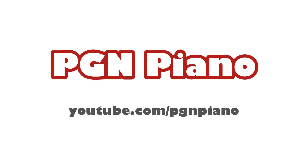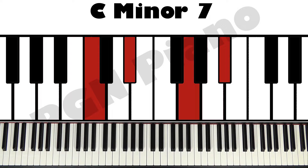Watch all lessons for free on youtube.com/pgmpiano. Hi guys, welcome to the fourth episode already of Let's Learn Some Chords. We are learning 144 chords, and in this episode we're going to take a look at minor 7 chords.